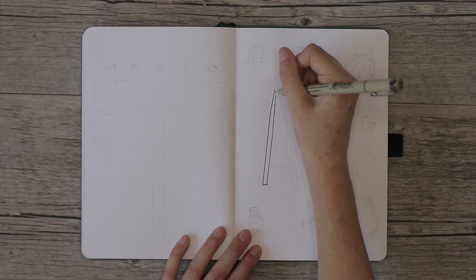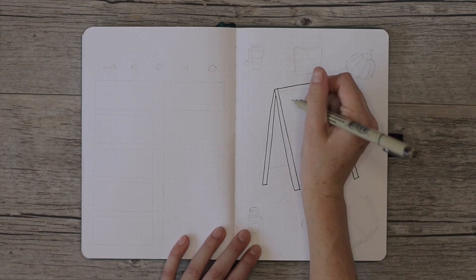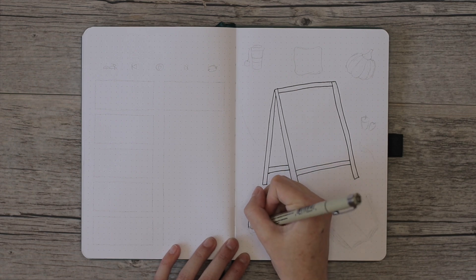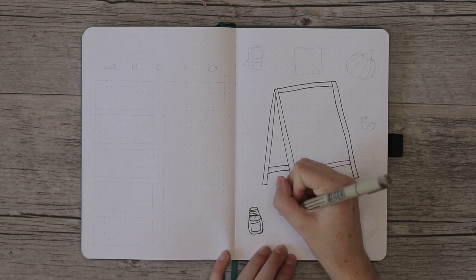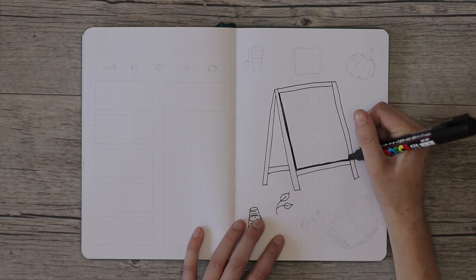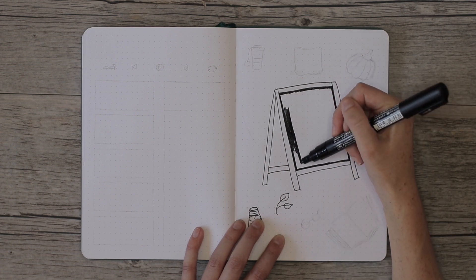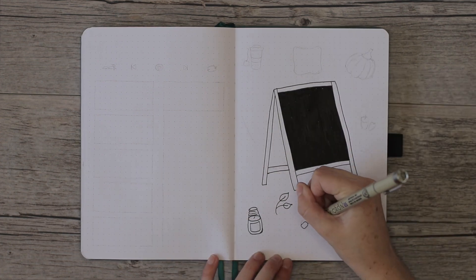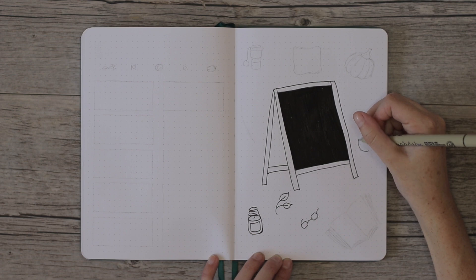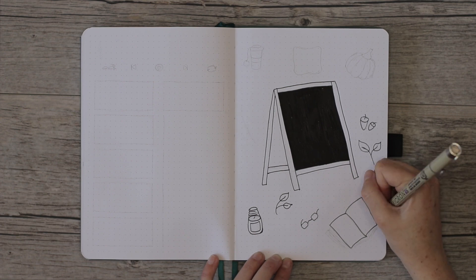The focal point of this theme was a chalkboard. The one I chose was an easel-style chalkboard — a farmhouse type. I also added a mason jar, candle, books, leaves, and a ton of other fall items. I used a Posca paint pen to color in the middle of the chalkboard. If you don't have thick paper, you can use tombos or a black marker instead.